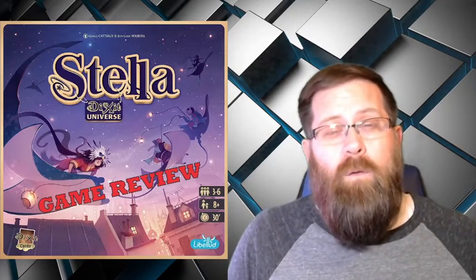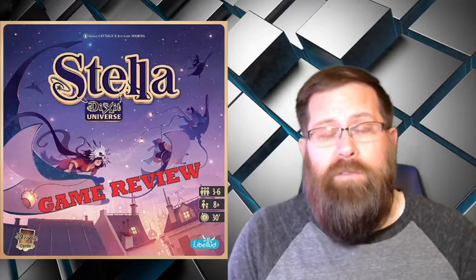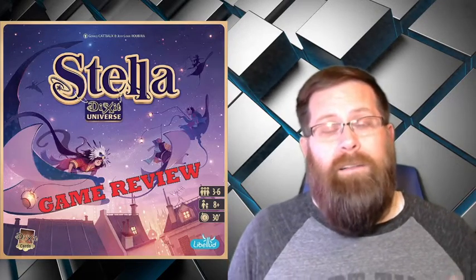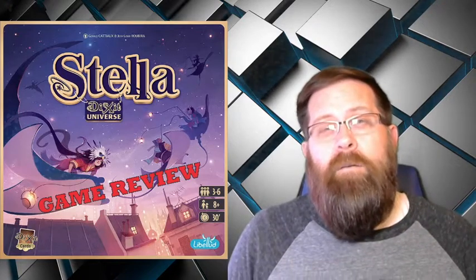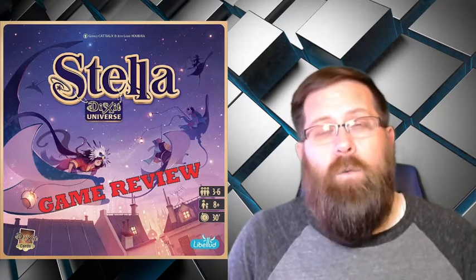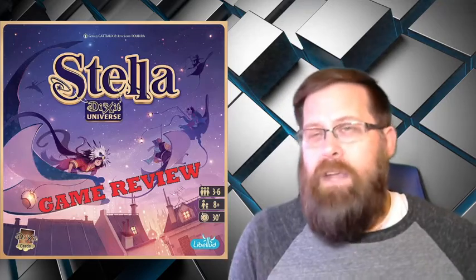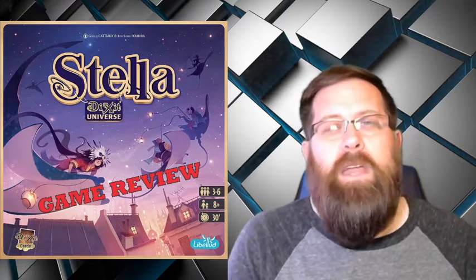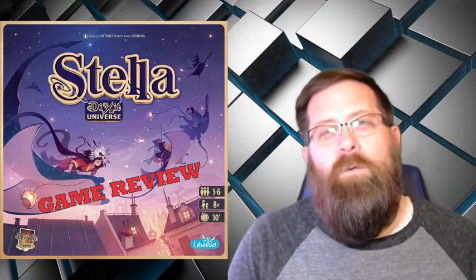So what about you? Have you played Stella? Have you tried it before? What do you think of Dixit in general? I really should do a review of that one as well. Let me know down below in the comments — I'd love to hear your thoughts. This is a great game and I absolutely loved it. If you enjoyed the video, please do give it a thumbs up, make sure you're subscribed, and I'd love for you to come along and see what I have to share. Thanks for watching and we'll talk to you next time. Bye.